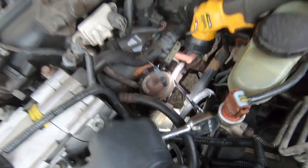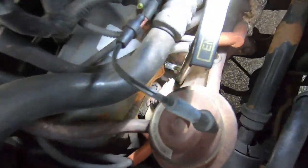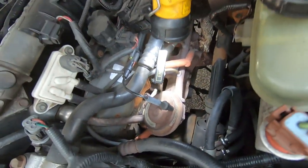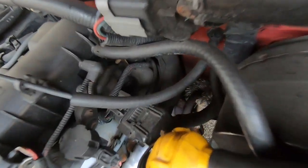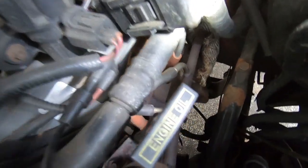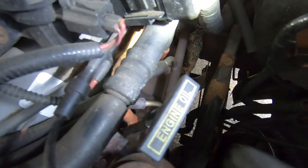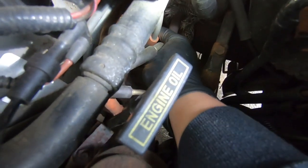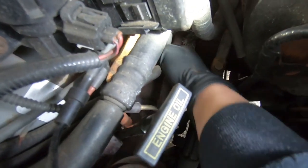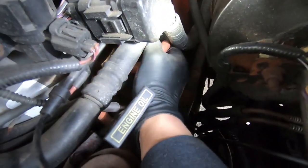Yeah, feels like it. All right guys, that is locked in — plug is fully tightened in there. Now moving to the back cylinder. We have made it to the last cylinder. The EGR pipe will be fighting us here too, but we should have a little easier access than the middle one at least to pull that wire off. Got that pulled off.